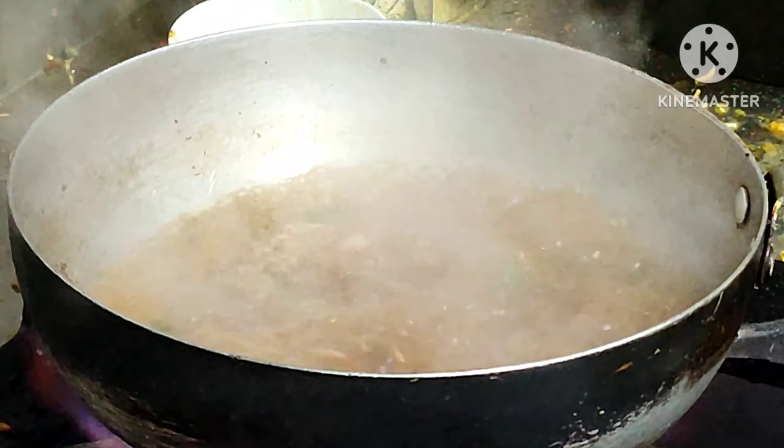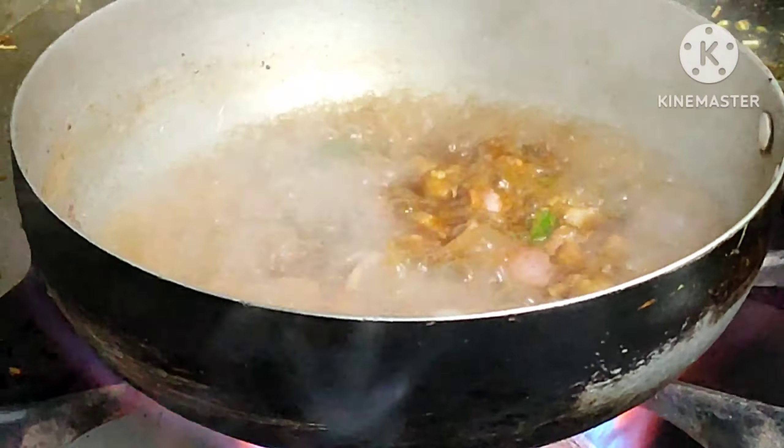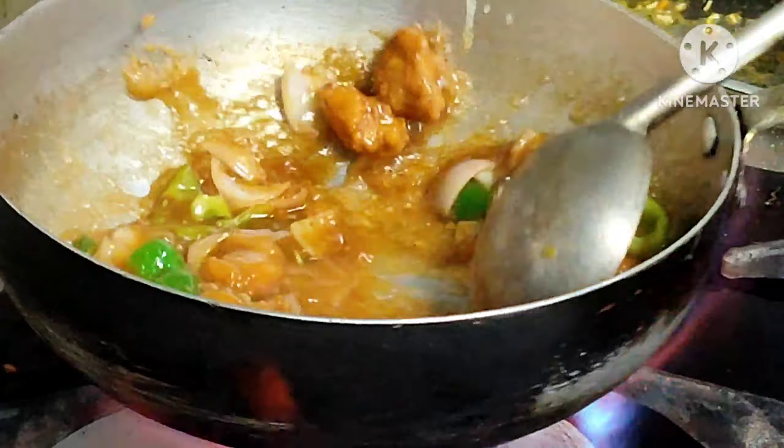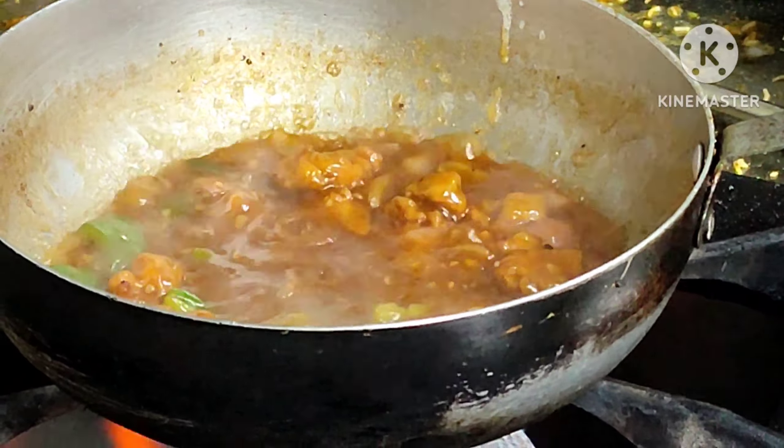Now we have to make a pan fry. Pan fry. The chicken gravy is cooked. Pudding chicken is also cooked — I guess we got the last thing out.